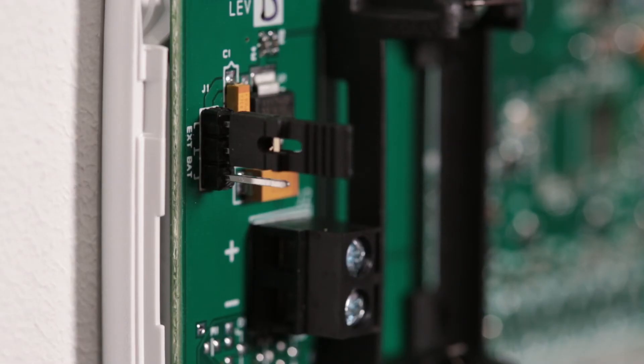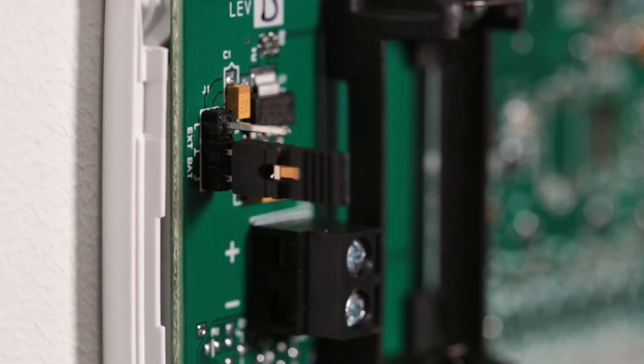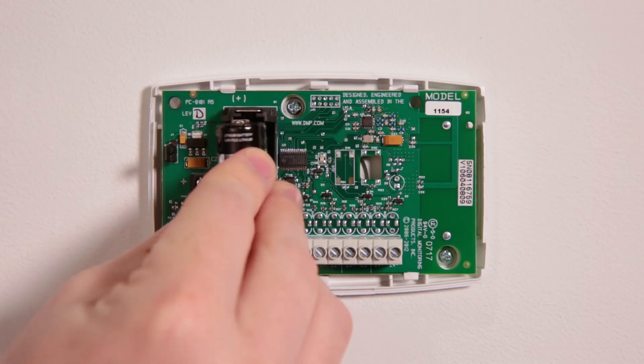When using the supplied battery, place the power jumper on the two pins labeled BAT to enable battery operation and press the supplied battery into place.